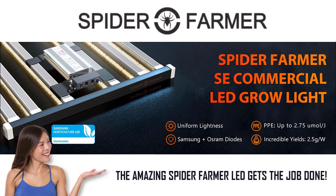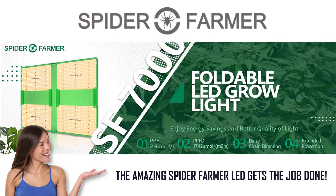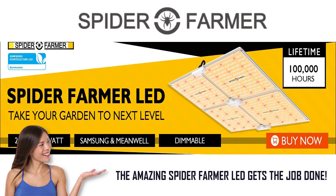Greetings and welcome to another episode of Bingus Buds and Seeds. Today we're going to take a closer look at the SE7000 by Spyder Farmer, one of the best lights I've ever owned. Let's go do that now.